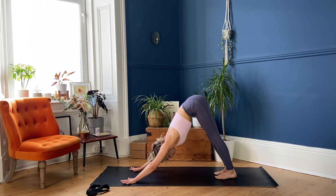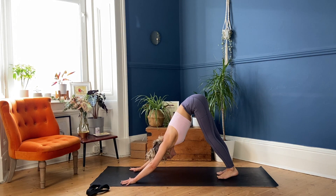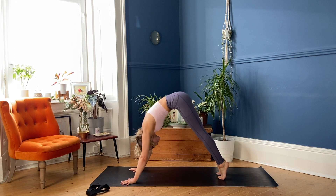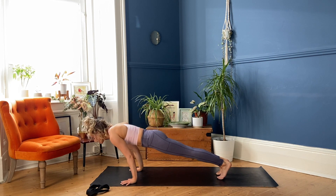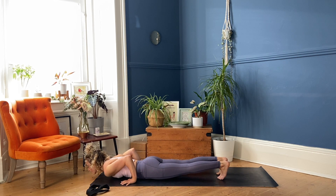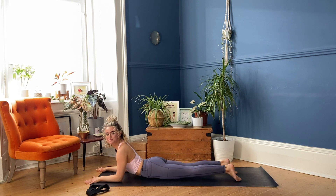Take a breath in, and breathing out. Roll forward, high plank pose, breathe in. Lower all the way to the belly — Chaturanga — try and land the hips and chest at the same time. Untuck the toes, slide your forearms forward into Sphinx Pose.